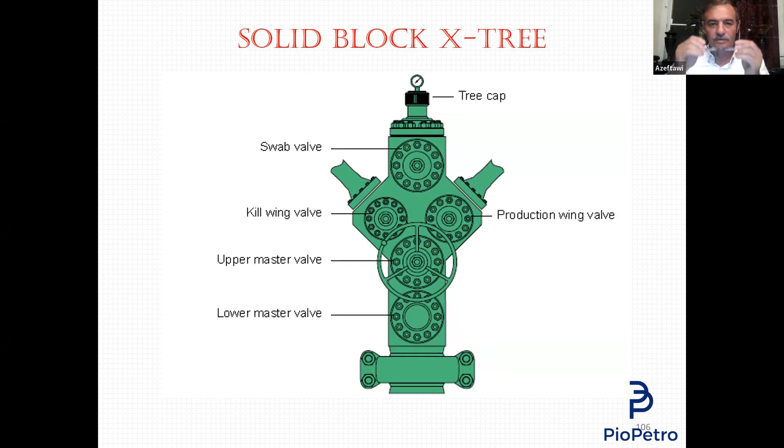Now, if you are a coiled tubing crew and need to rig up on this Christmas tree — or say we are a wireline crew — one of your crew goes up to remove the cap to put his crossover and start rigging up the BOP and lubricator. He notices the pressure gauge on top is not working. So he closes the needle valve, removes the gauge, gets a new gauge from his pocket, puts it on, opens the needle valve, and the pressure gauge works — then he continues.